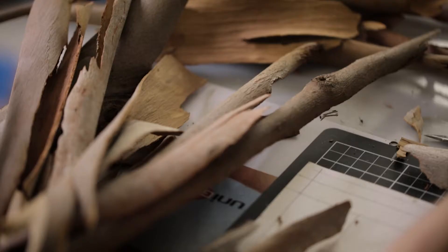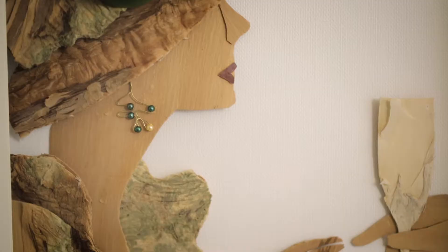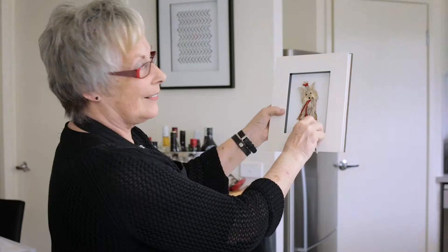Hi, I'm Shirley. I'm the creator at Bark Art and I use bark from my local environment to make geometric patterns and people, dogs, animals, anything.